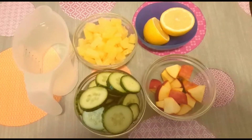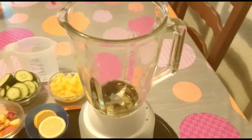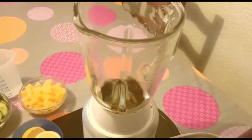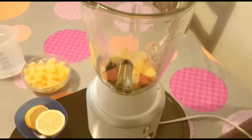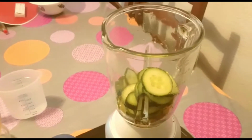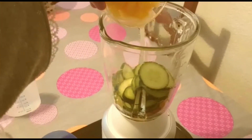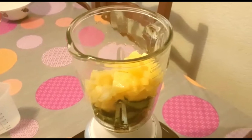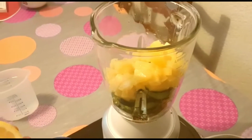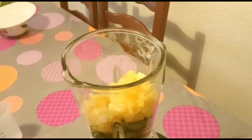I'm going to go ahead and blend my juice. I'm going to pour in my apple and my cucumber — this is very hectic for me because I'm holding the phone at the same time. Then I'm going to pour in my pineapple, and then I'm going to squeeze my lemon and I don't let the seeds go in there.